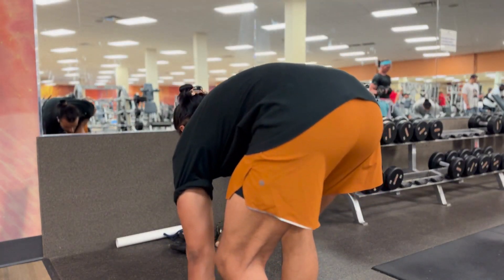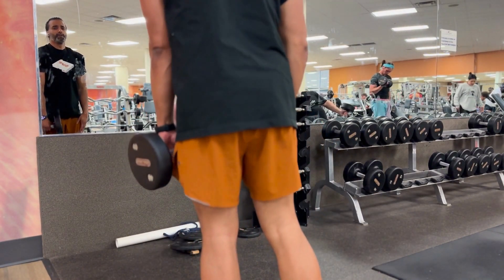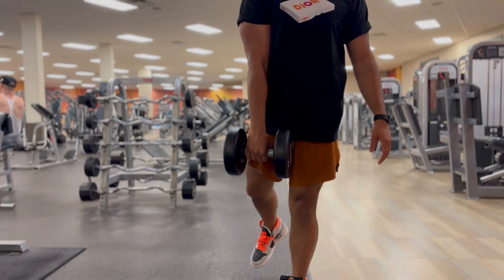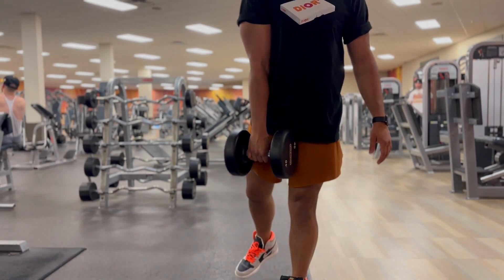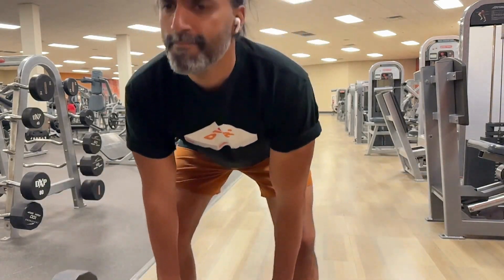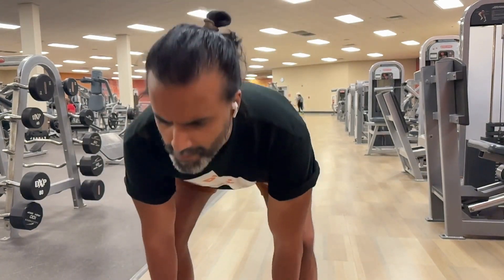These are the single dumbbell raises. I really like these because I get to engage cross-body. If I hold my left hand right here, I'm lifting my right leg up. That puts tension across my central core, which allows me to strengthen my core. I'm a big believer in PT. When I hurt my back, I did a lot of PT and they talked about really engaging and strengthening your core. Ever since I've done that, I've felt 100 times better.